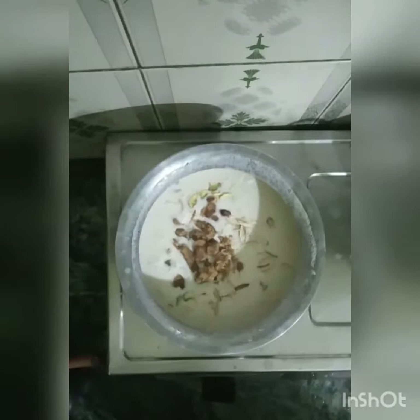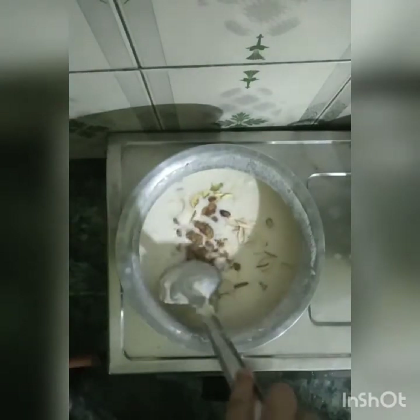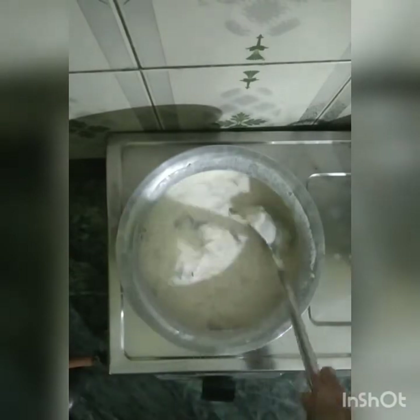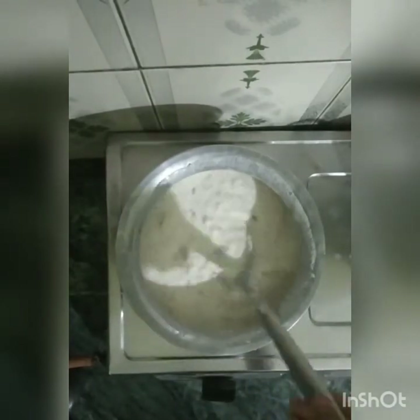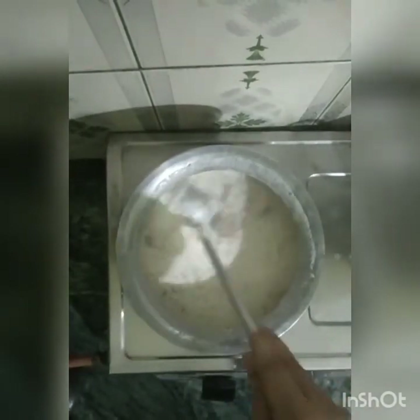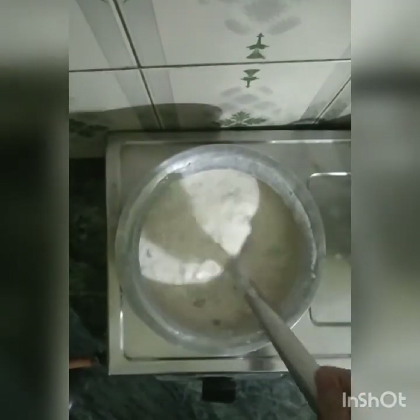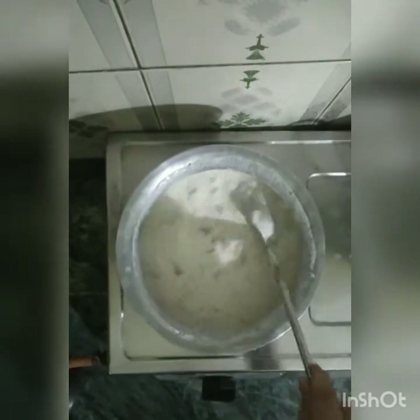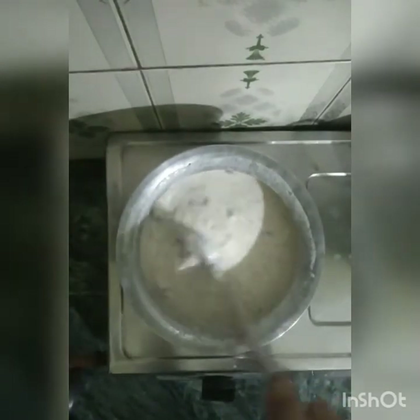Here I have taken jaggery — 100 grams of jaggery. Usually we use honey, but I will serve the honey in bowls as a garnish. Right now I am using jaggery. If you have honey, you can also use honey instead. Mix it well. Make sure that since you are making a milk item, you have to keep the flame off.